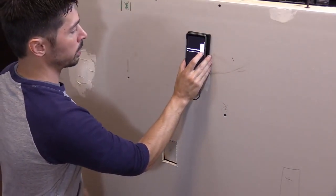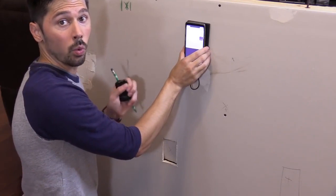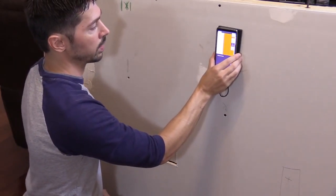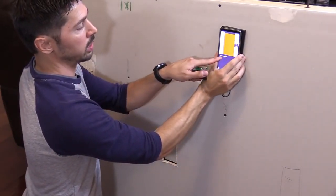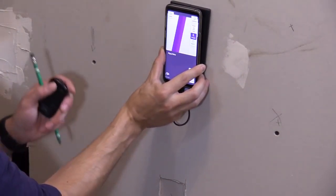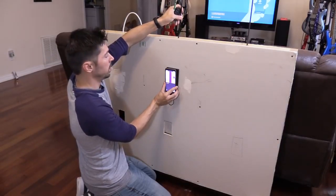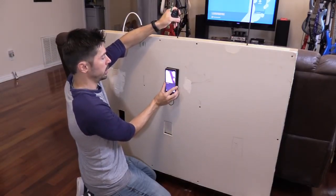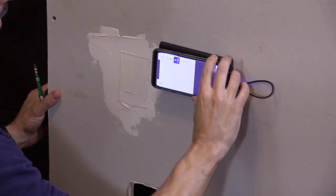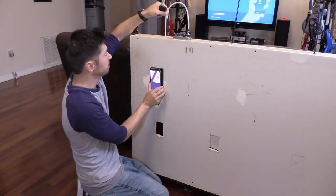Now we're going to select Images mode. The app detects and logically guesses what's behind the wall. As I slide it over, right here it says wooden stud. I keep going and right here it detected a pipe or a wire — you can see my flex bit right here, and as I move it, it moves on the screen, so this is real-time monitoring. If I turn it this way I detect the fire block in the wall — here's the fire block, and here's the cable.